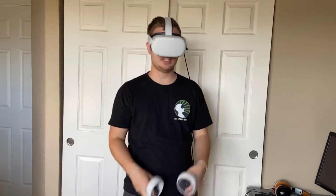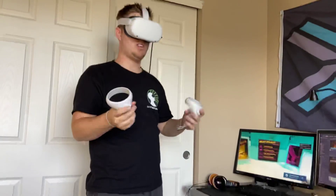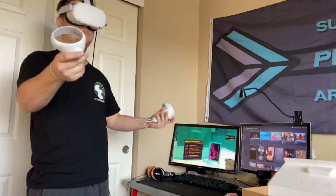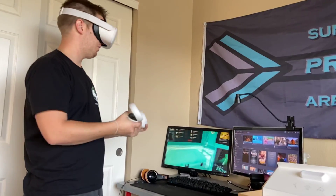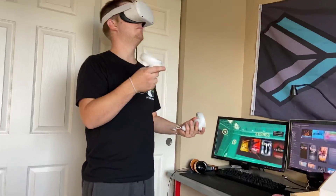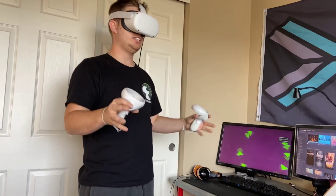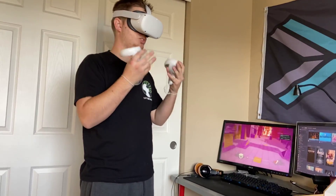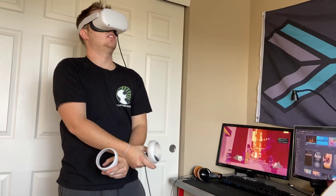So it's really easy to set up, it doesn't take much time at all. I'm in here, I'm ready to go. I love the way that this works — I think it runs really well, it's really stable. The resolution is amazing when you have it hooked up with the Quest. I think it's the best of both worlds.